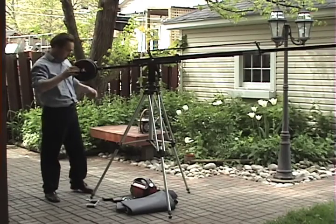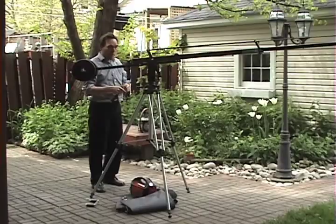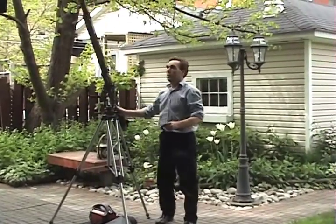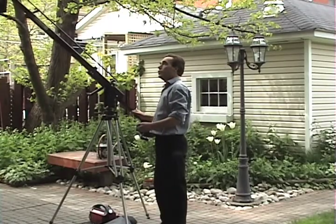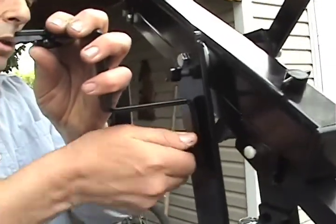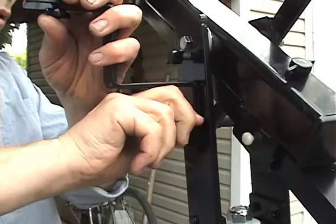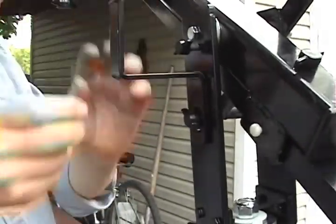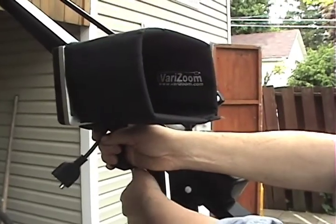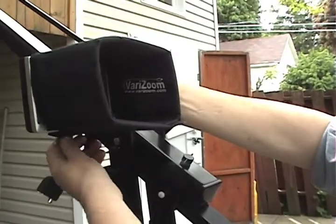If you're going to use an LCD monitor, this is a good time to put it on. It's pretty easy to figure out which end goes into the side of the yoke for the monitor mount — it's a 5/16-inch thumbscrew. Add your LCD monitor and then you can make your adjustments; you can tilt the monitor mount and you can also turn your monitor.